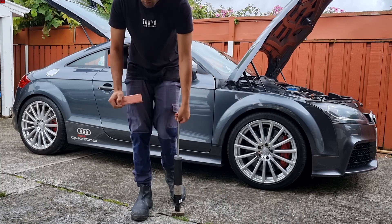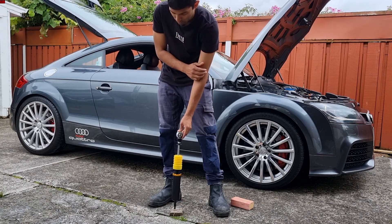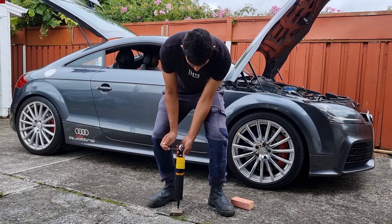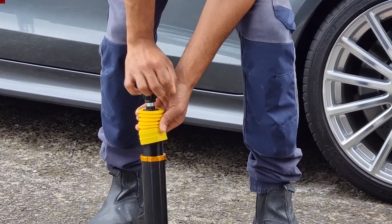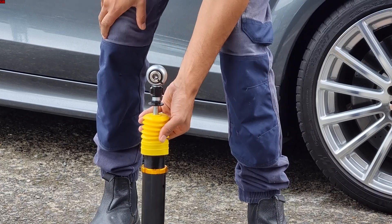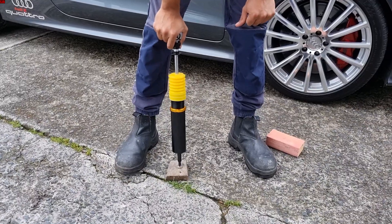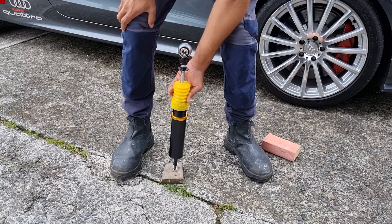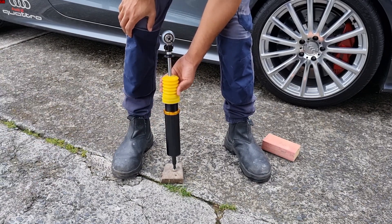Next, in that same position, we'll get the adjustable rear shock absorber to compare. The previous shock was a mag ride shock; this is a mechanical-type adjustable shock absorber. We'll push it down and just watch the rebound — that's what you want to see: controlled resistance, not just an abrupt in-and-out movement. That will control the wheel hop on the rear, which the mag ride shock is no longer doing.